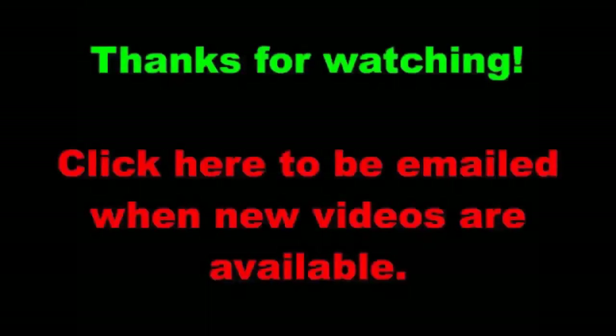This concludes this part of the video series. Click this link to automatically advance to the next part of the video series. Thanks for watching and don't forget to subscribe to get reminders for future videos.